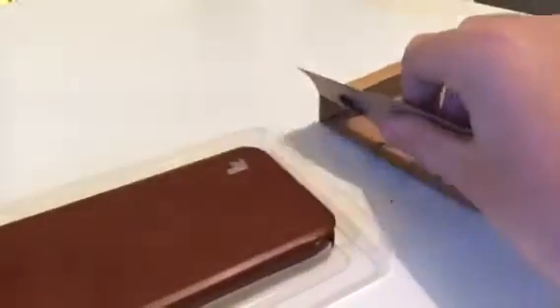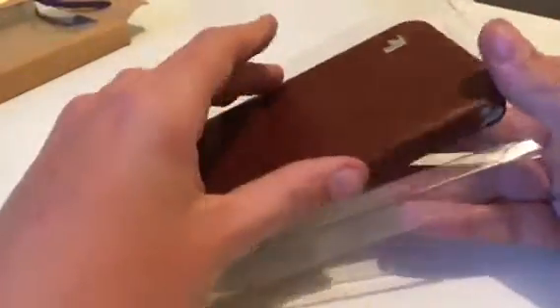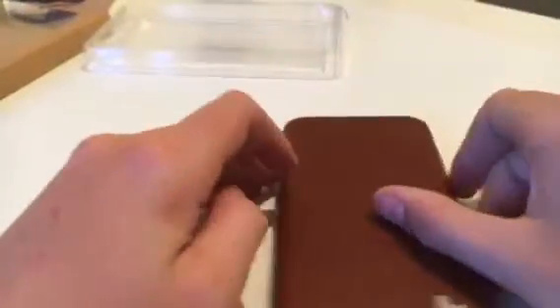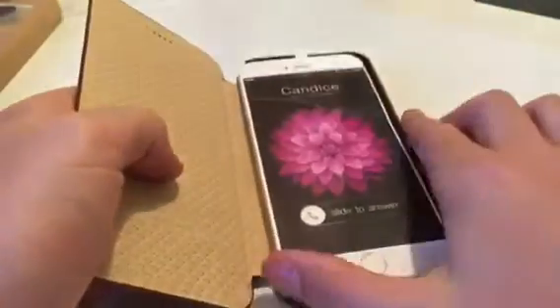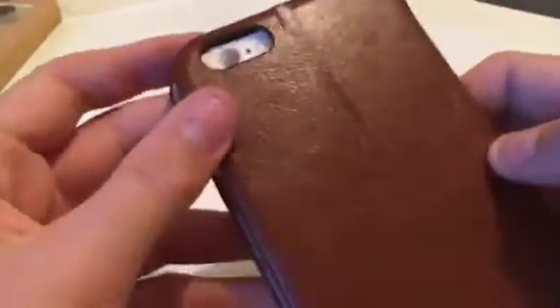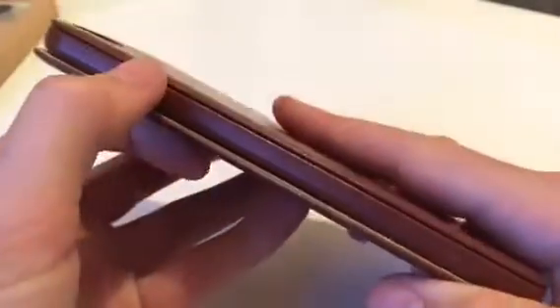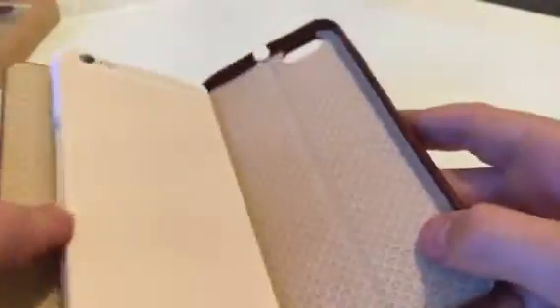Inside the box we get the case itself wrapped in plastic. I'll remove that out of the way. The case itself is leather - I'll show it in a minute. There's a logo on the front.